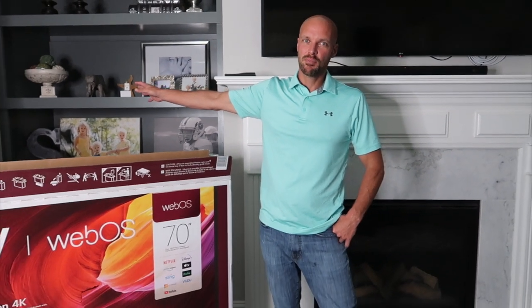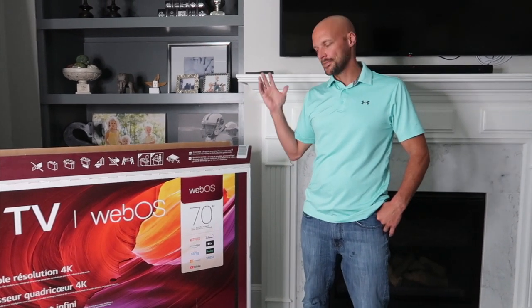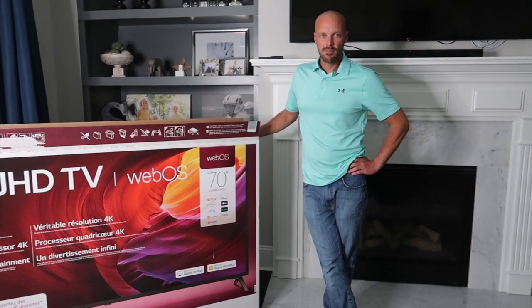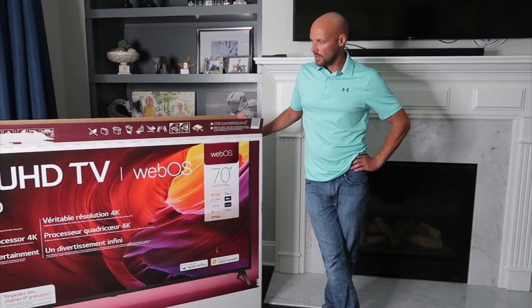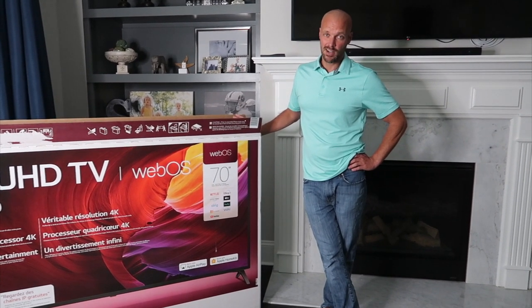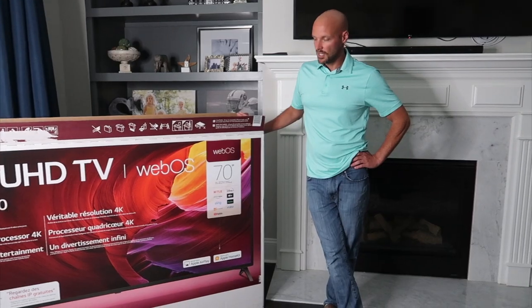We had to move a TV outside for our covered patio, so we moved the TV that we had in here, which was like a 65 or 60 inch TV. We had to buy a new TV, and I want to tell you about this LG TV because first of all it's really a pretty great cost. It's a 70 inch TV.